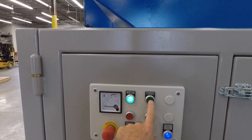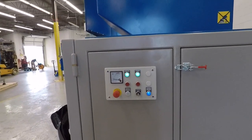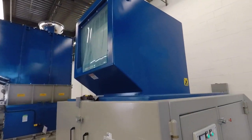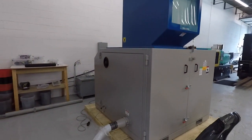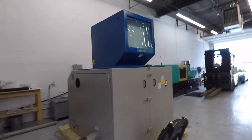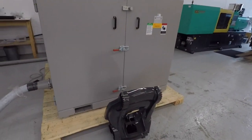I'm just going to turn it on so you can kind of hear the unit go. It has a Y Delta start on it — this is the machine running. We're now going to stop the video and then run your piece in the test.